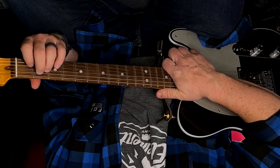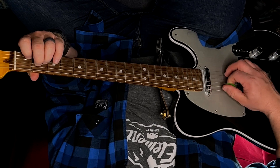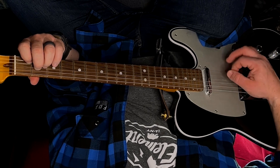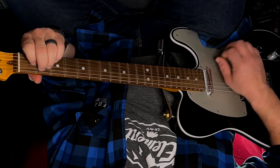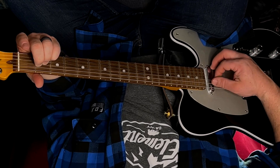Now we can take that same E major shape and shift strings with it. If I move all my fingers down one string towards the ground and play five strings starting on my fifth string, that gives us an A minor chord. That's a good one to practice — you can change E to A minor easily. Then with your second and third finger where they are for your A minor chord, if you throw down your pinky on the second fret of your second string, that gives you an A major chord.